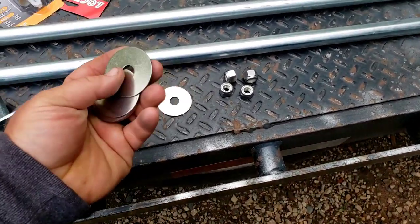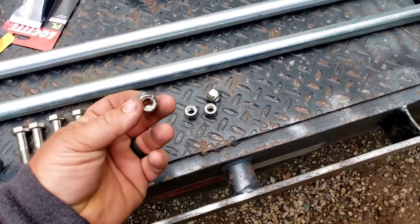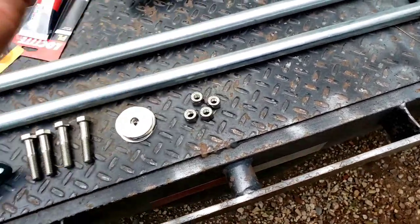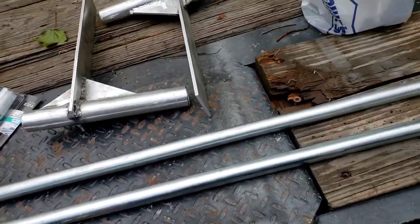You're going to need two-inch by half-inch stainless steel bolts, eight stainless steel fender washers, and four stainless steel lock nuts if you don't want the hardware rusting on you. If you're going to paint over it, it'll still probably rust eventually.